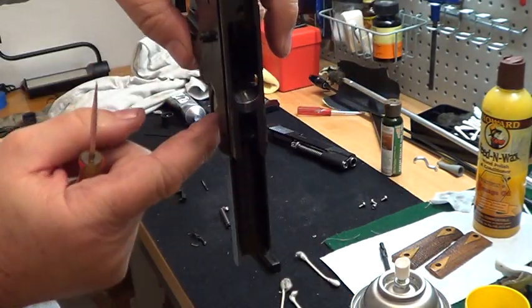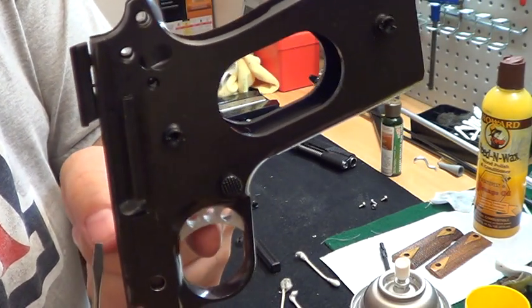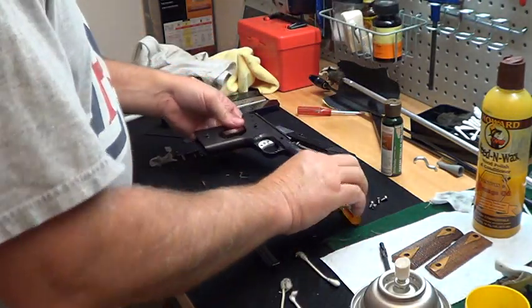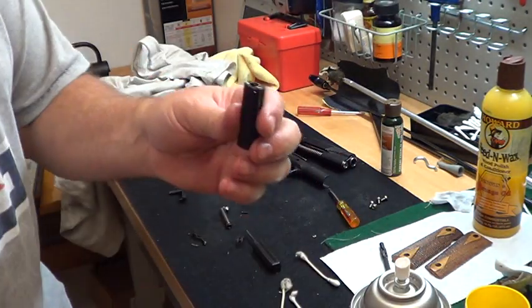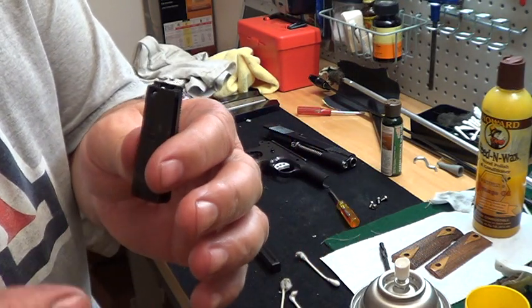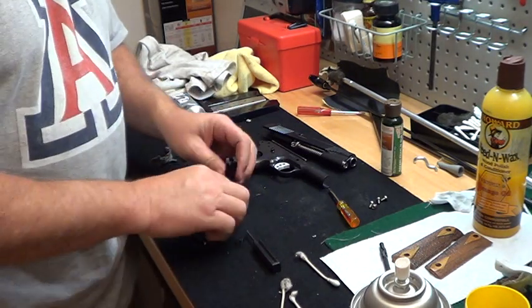So now my trigger's in. You notice it's dropping freely. Remember we talked about that freely? It's dropping freely — that's what I want. This piece right here is a monster. I'm probably going to say a few cuss words. If I get it on the first time, it'll be a freaking miracle. But this is a heavy tension spring.